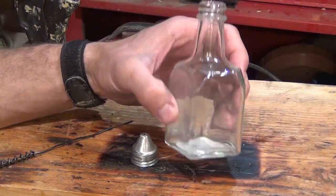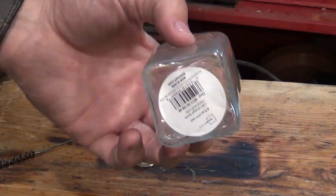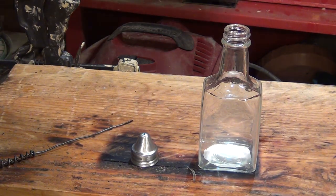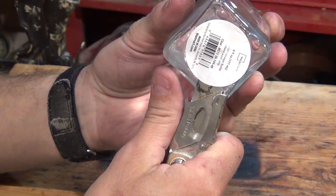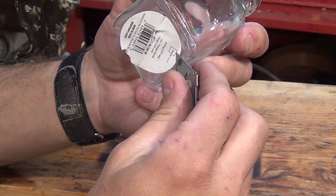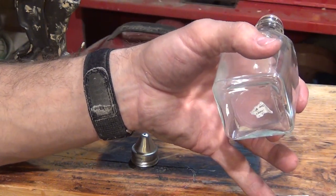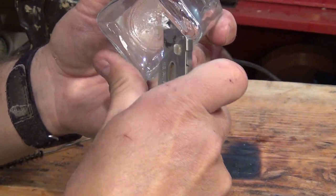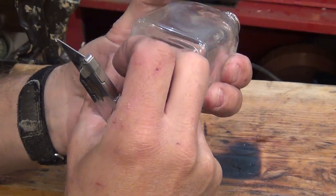The first thing I like to do is take that label off of the bottom of the bottle. I have a small utility knife and I'm just going to try to get this label off as cleanly as I can. It doesn't have to be perfect, just trying to get most of the label off.